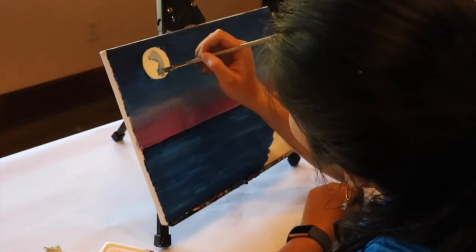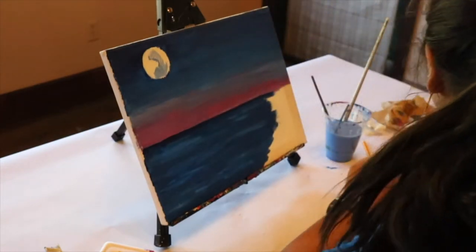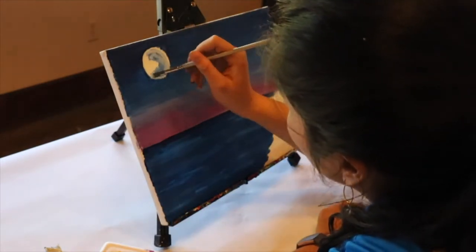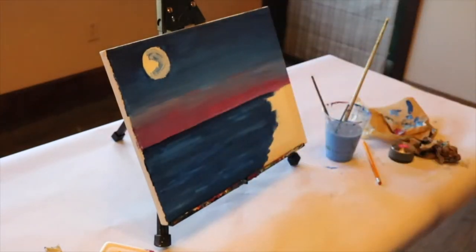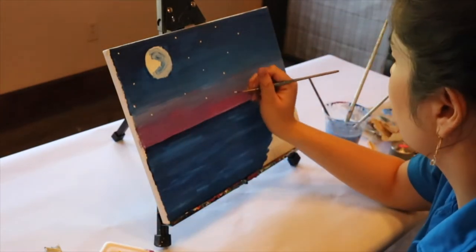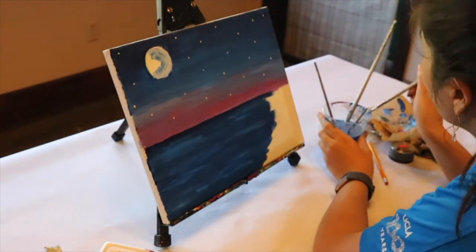We want this moon to be very mystical as the sky's colors are changing and the palm trees are blowing in the wind — this moon is meant to draw your attention to it. For our stars, take the white paint and do little dabs all around. You can do as many stars as you'd like; I like to primarily keep mine in the more blue section, but you're welcome to bring a couple down as well.